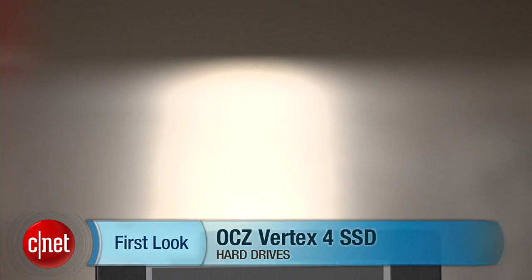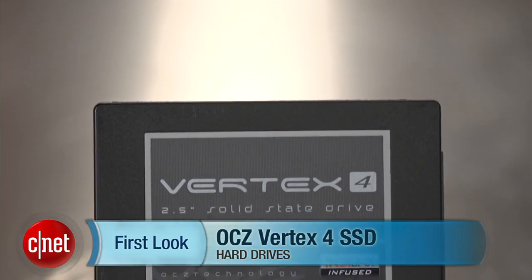For CNET.com, my name's Dong Ngo, and this has been the first look at the OCZ Vertex 4 solid state drive.